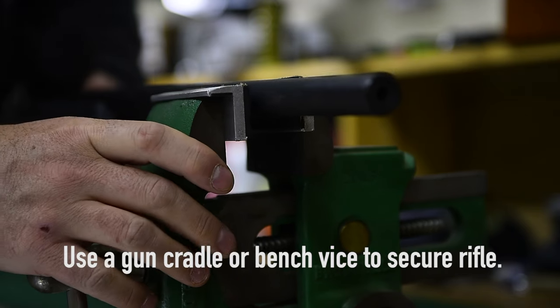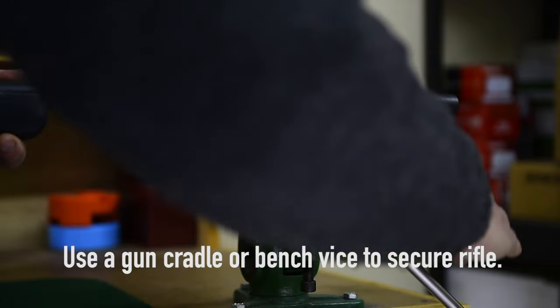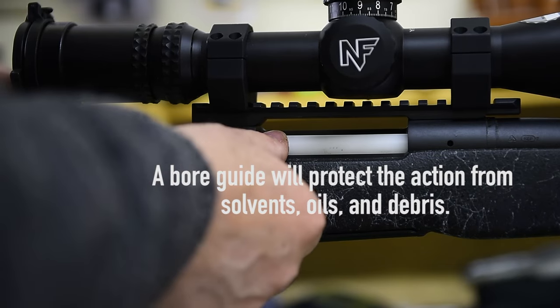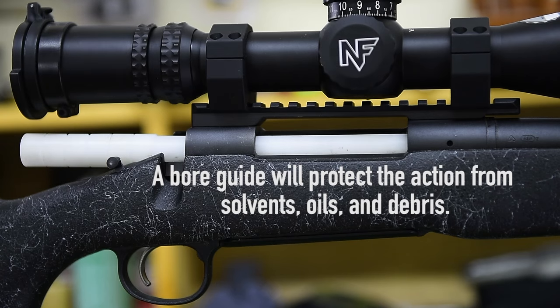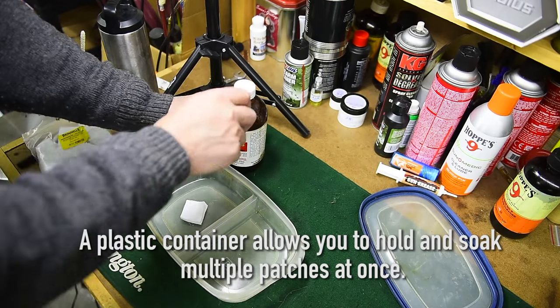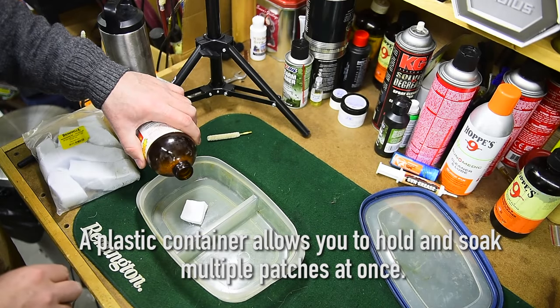Having some type of a gun cradle or bench vise with padded jaws to hold the gun stable is a huge help. A bore guide that allows you to clean the gun from the breach and seals the action against oils and solvents is also a really good idea. I use a plastic container to hold patches and soak a bunch of them at once.